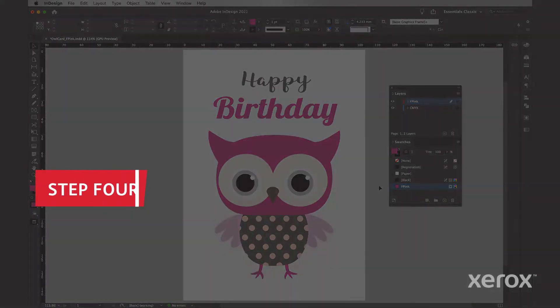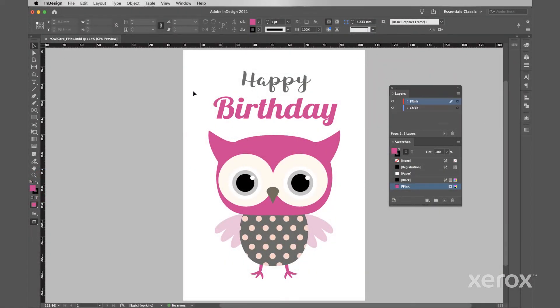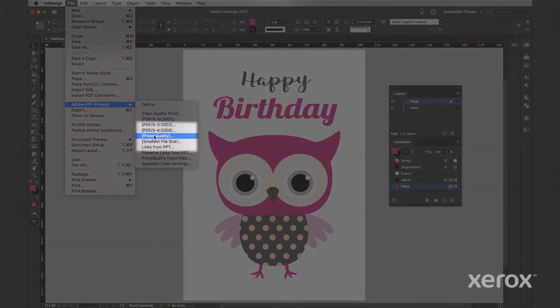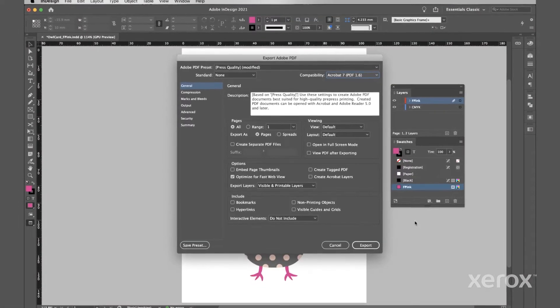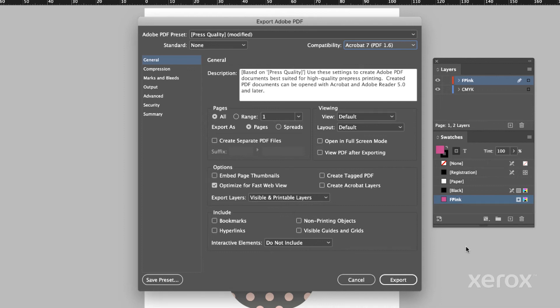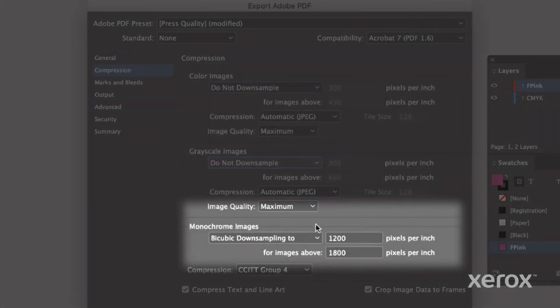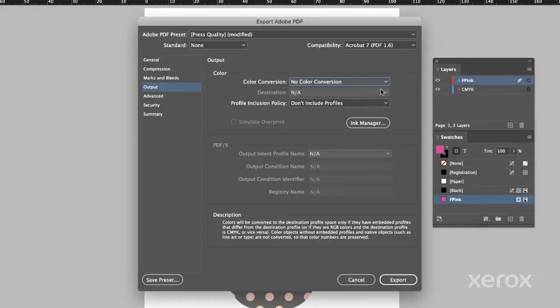Finally, we'll save our design as a PDF using these specific settings. Start by going to File > Adobe PDF Presets and select the Press Quality setting. Name your file and click Save. In the Adobe Export PDF window, start with General Settings — it's important to make sure we're exporting both visible and printable layers. On the Compression tab, ensure all image types are set to Do Not Downsample. And under Output, there should be no color conversion.